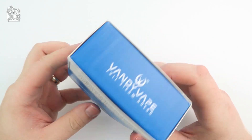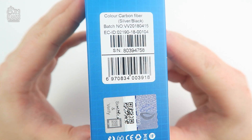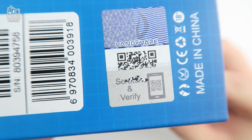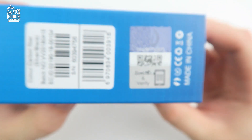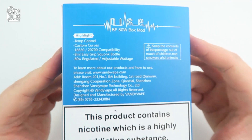Moving on to the top, you have your Vandy Vape logo, and the same for the bottom. On the left you have information regarding the color, batch, and EC ID number along with the serial number and a scratch authenticity code, which you can submit to vandyvape.com and simply input the code to find out if your product is genuine.